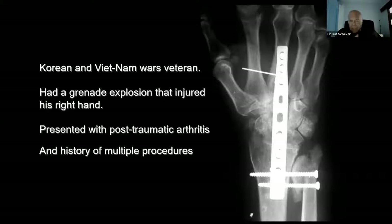I was evolving in the treatment of this radio-ulnar joint. We had a fantastic human being — a Purple Heart veteran from the Korean and Vietnam War. He had a hand grenade that exploded on his right arm and he couldn't do much. They did their best to fuse everything and try to take the pain away, but the joint was destroyed and unstable, and he came for help.